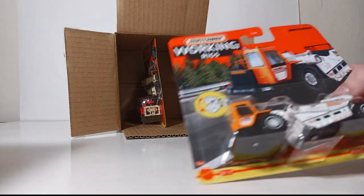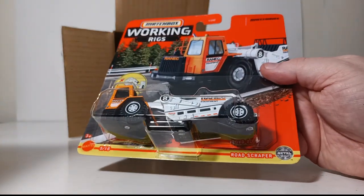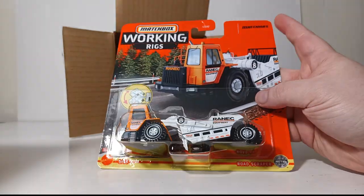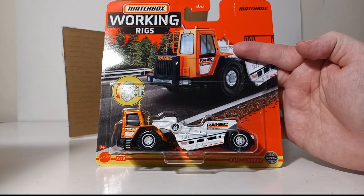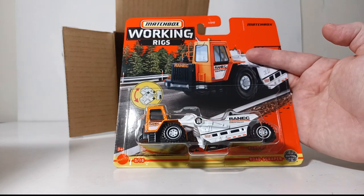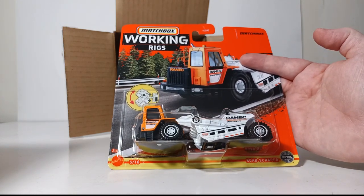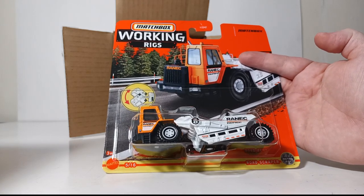This one is number 5 of 16, in the recurring Ranek equipment livery — which is a take on the word 'crane' with the letters mixed up. Matchbox usually releases this livery or paint scheme several times a year in all of their different product lines. I am a huge fan of it, so you get one of these articulating wheel tractor scrapers to add to your collection.